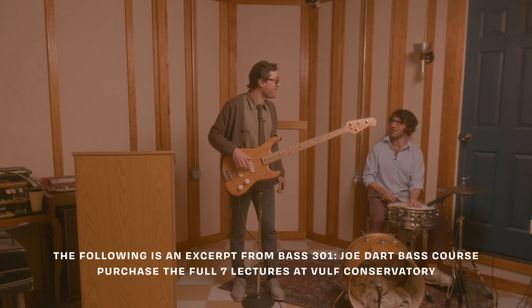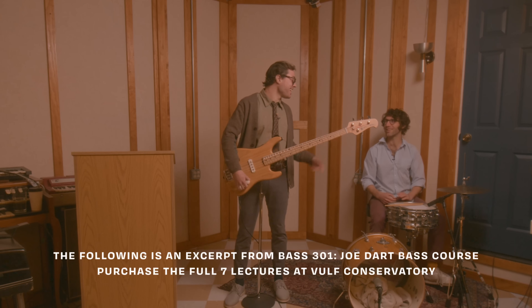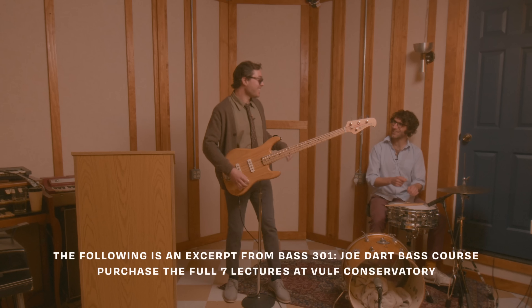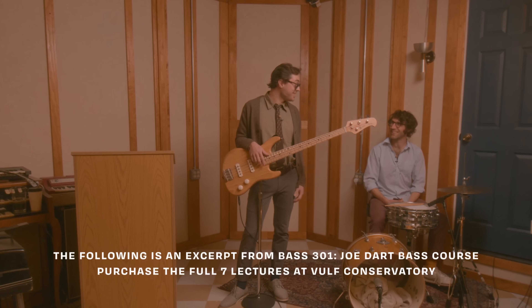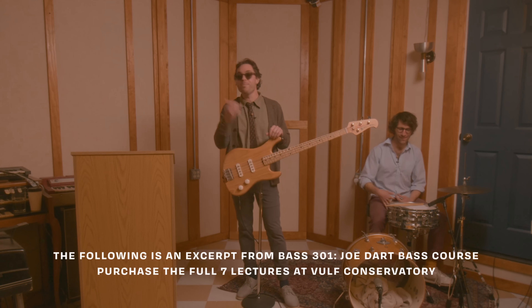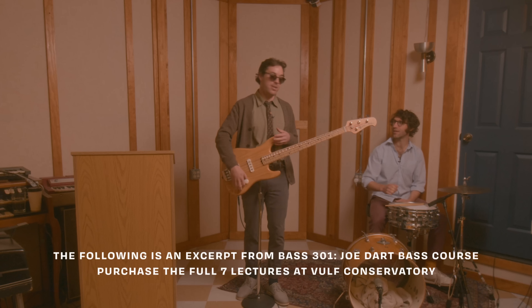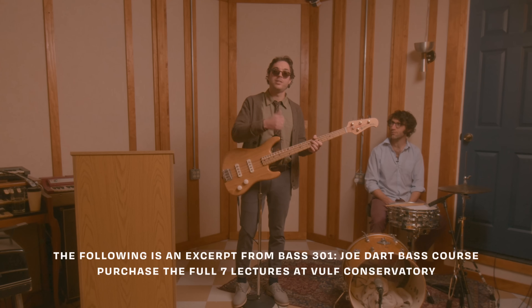That sounded like a Chad Smith part to me. Chad was always kind of light on the drums — side stick, kind of a dainty thing. This is his setup too. But Flea would be playing very percussive and a lot of dead notes. So I really learned how to hit the strings without making any notes ring out.